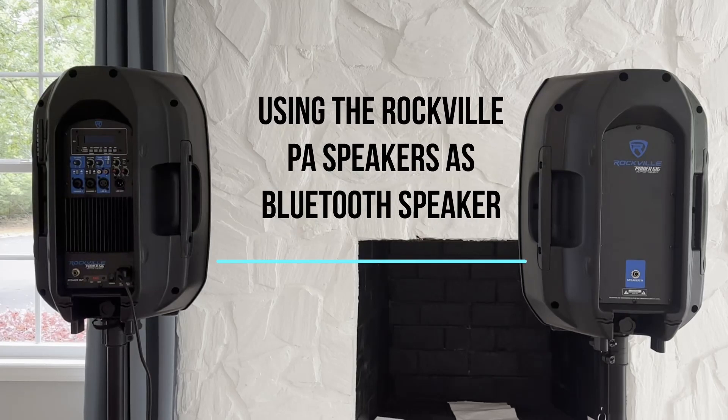This video will demonstrate how to play audio files from a phone, tablet, or MP3 player on the Rockville PA speakers via Bluetooth.